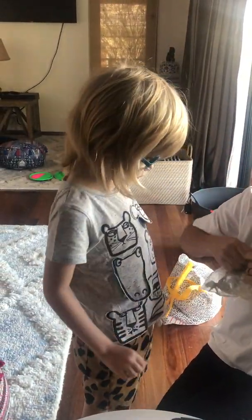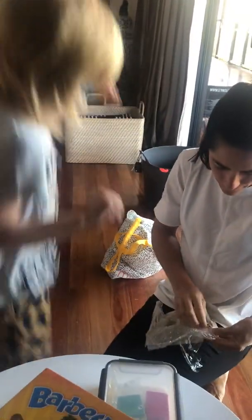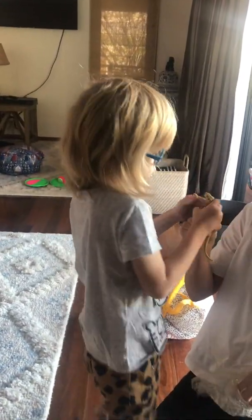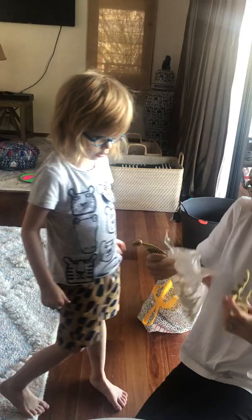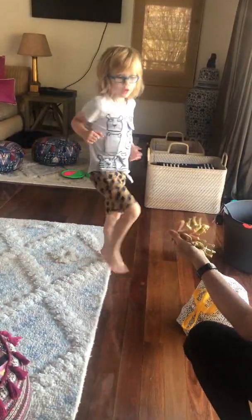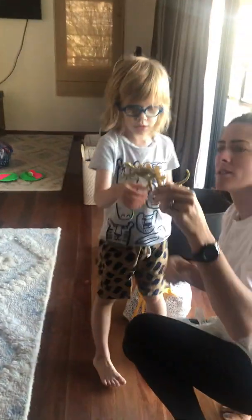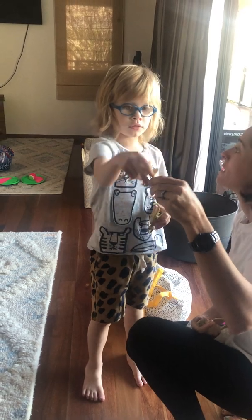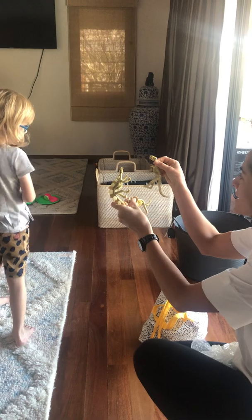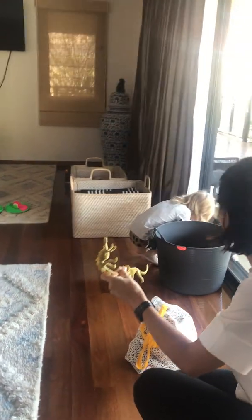Now we're just going to choose one skeleton, okay? It's a T-Rex skeleton! Let's look at them all and then you can choose. What's this one? It's a Triceratops skeleton. And who's this one? It's a Stegosaurus skeleton! Which one do you want to use first? The T-Rex?